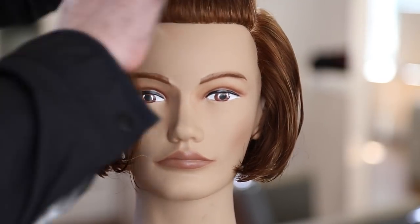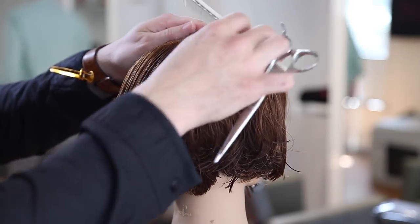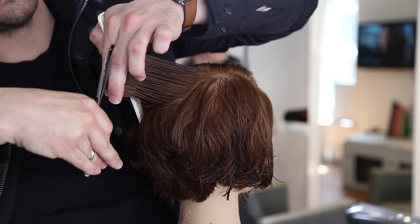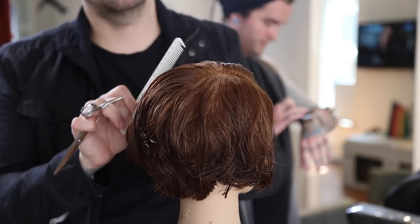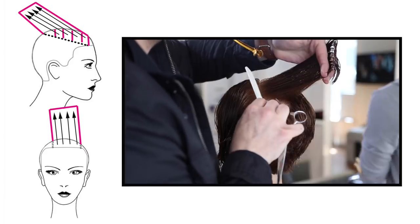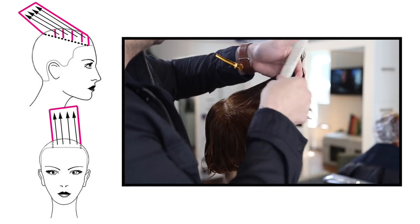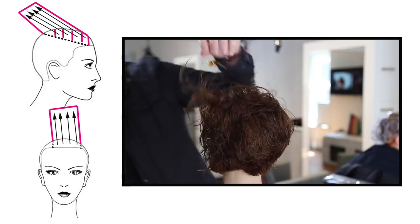Next, we go through the back working diagonal back through the crown area to blend the crown into the bottom around the high occipital bone. I take my guide from the top of the occipital bone and follow it straight up, keeping the weight line but blending it. Everything is over-directed back to one point, which pushes weight around the corner and leaves it a little longer right behind the ear.